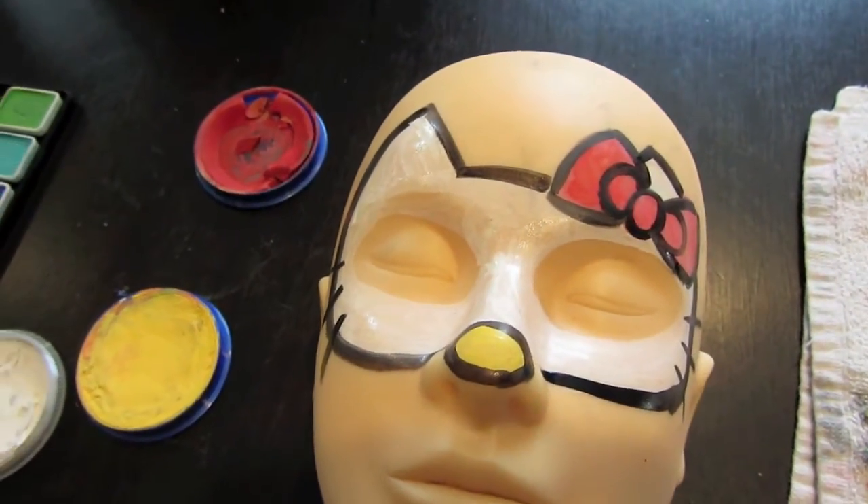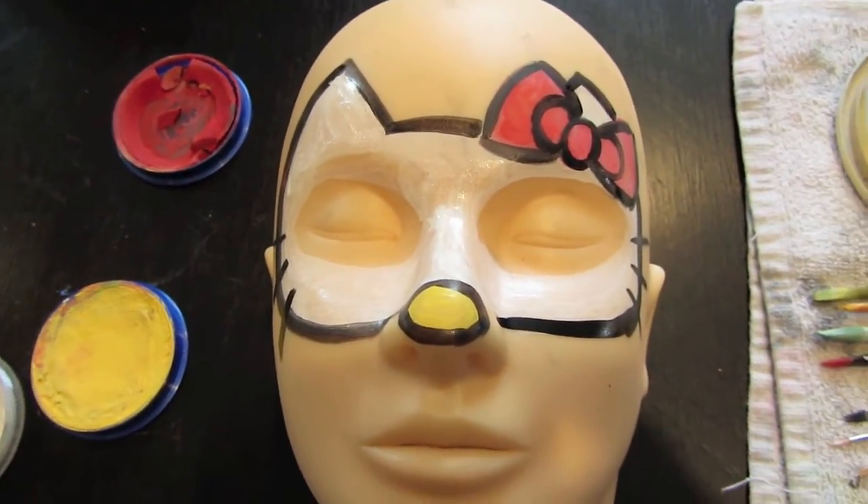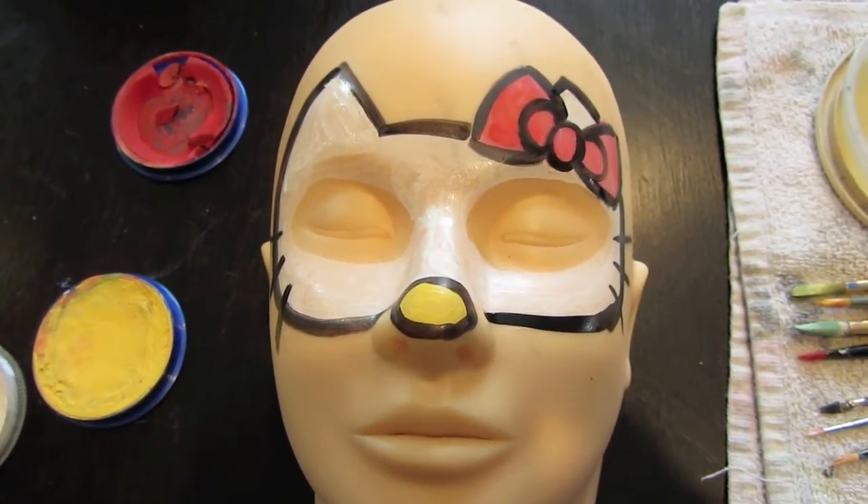And there you have it, your Hello Kitty mask. Like and subscribe if you like videos like these, and I'll see you next time.